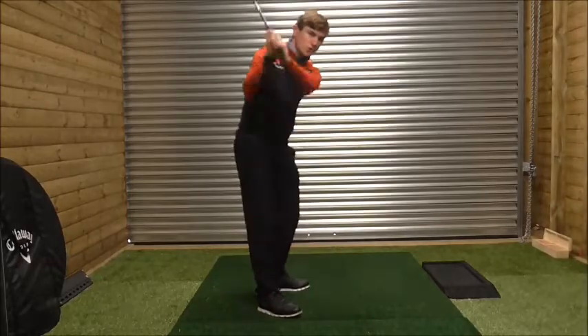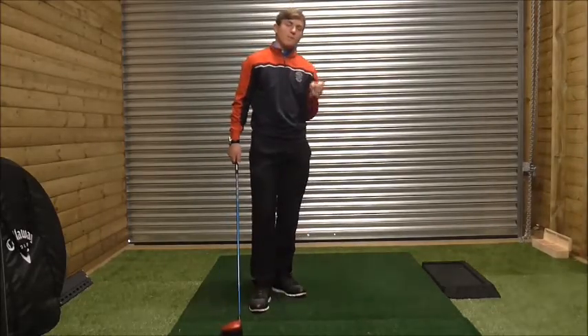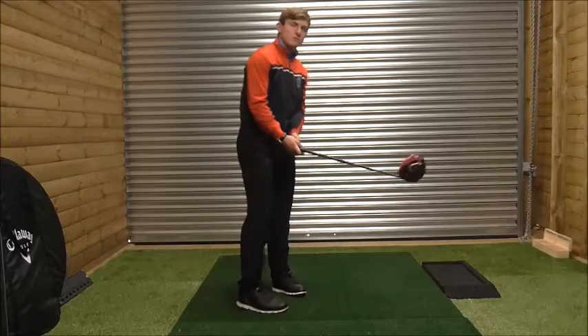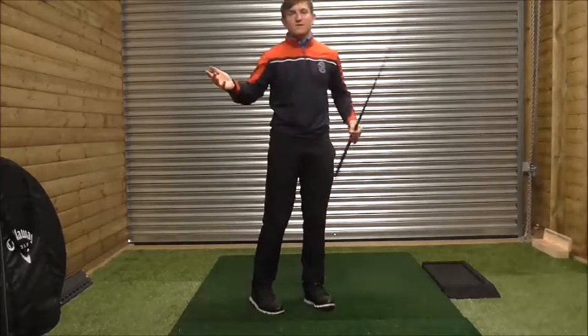When you're cutting across the golf ball, you have to compensate with the club face to try and get the ball back on target. So what he was doing is swinging left with the club face open to that path — and that's why he was getting the fade with the driver.